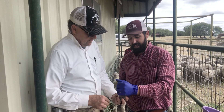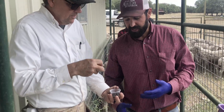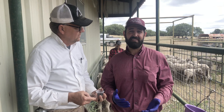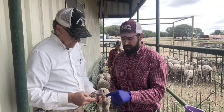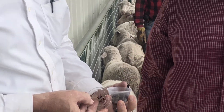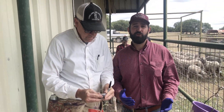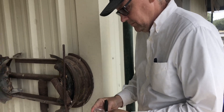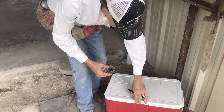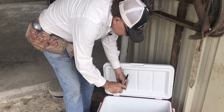That's going to be placed in a plastic cup. These are disposable plastic cups — you can use cups that can be reused or even plastic sandwich bags work just fine. We write that animal's ID number directly on the lid, and then they're placed in a cooler directly on ice or cool packs. Once those samples have been collected and chilled down, they can remain good for about seven days before they're analyzed.